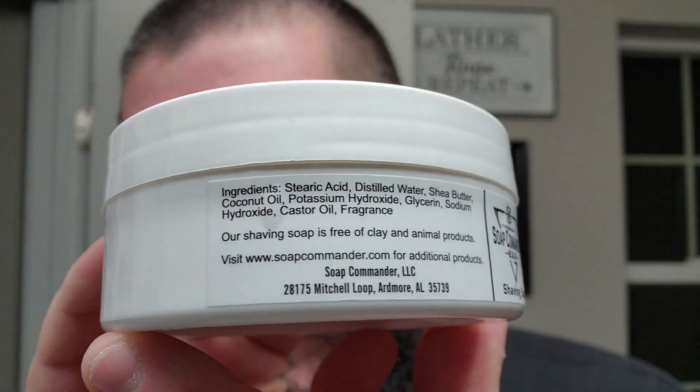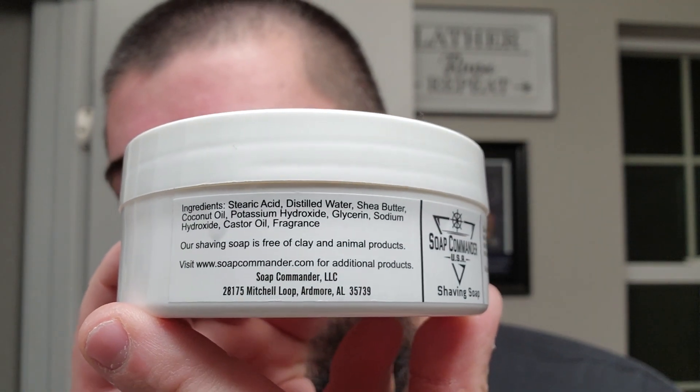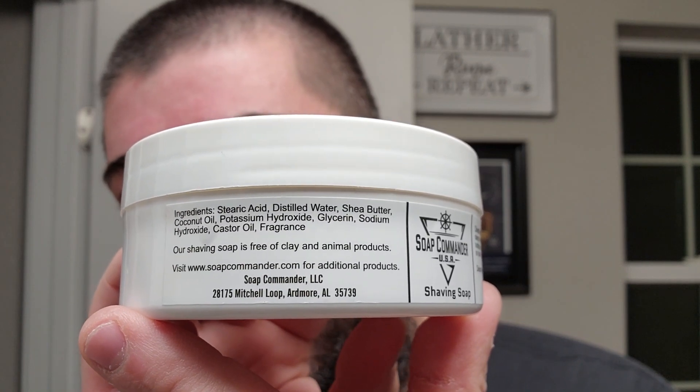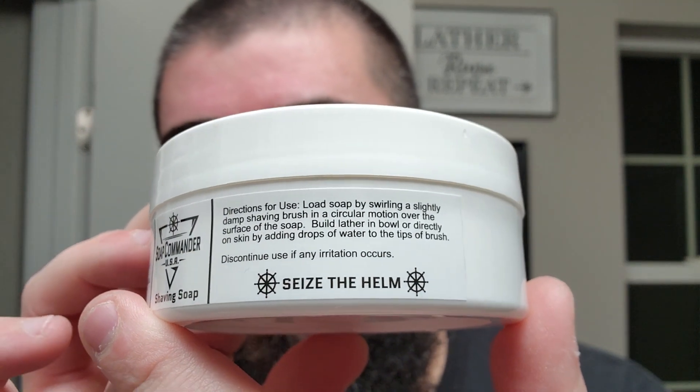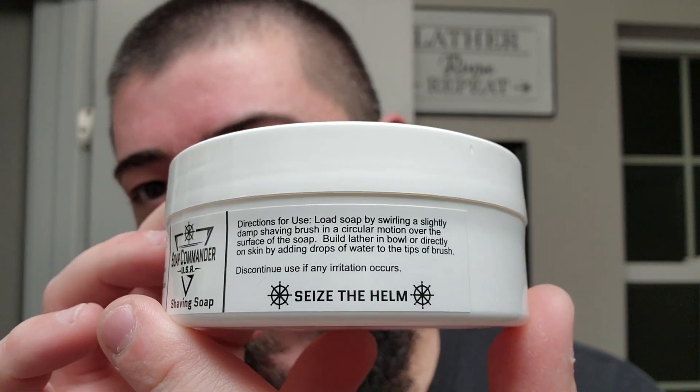Let's take a look at some ingredients right there. A fairly simplistic soap base — you can also see where it's made on the website. Fairly simplistic: stearic acid, distilled water, shea butter, coconut oil, potassium hydroxide, glycerin, sodium hydroxide, castor oil, and fragrance. And then on the other side, we got some directions for use — it's always nice to see some information regarding how to use a product.